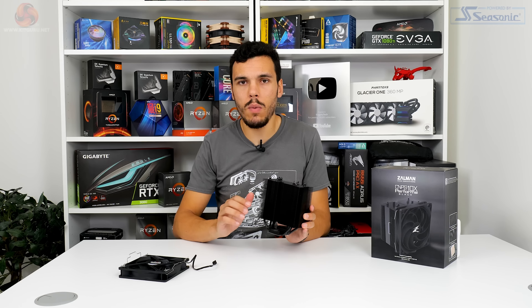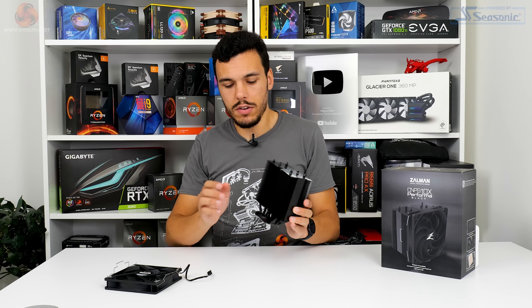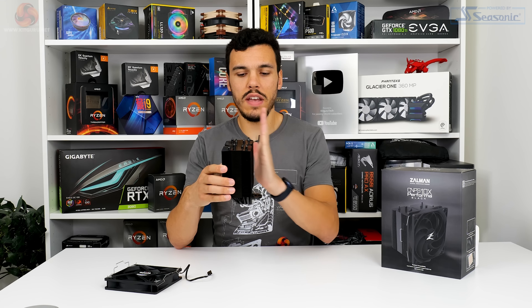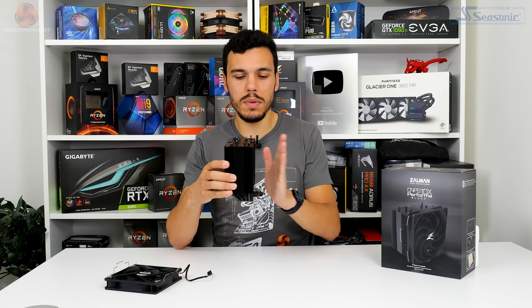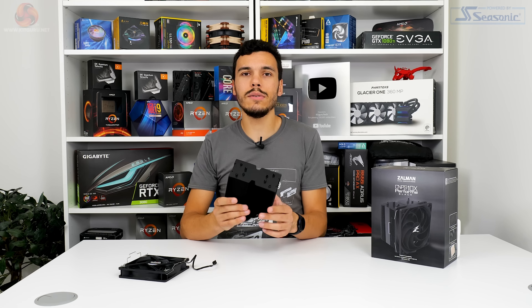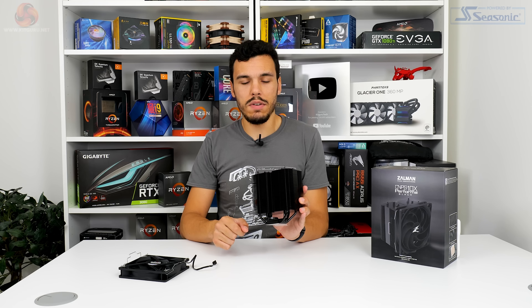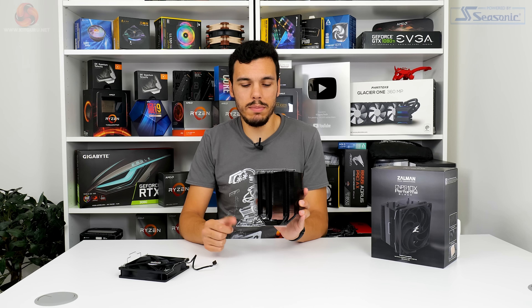The heatsink weighs in at 860 grams and has reasonably large dimensions of 135mm wide and 155mm tall, so watch out for that width when it comes to interference in your build. Zalman does a really good job at mitigating RAM interference by offsetting the heatsink — it's basically an asymmetric design — giving you good RAM clearance. The heatsink has 9,271 cm² of dissipation area.